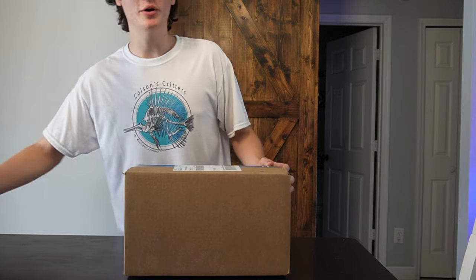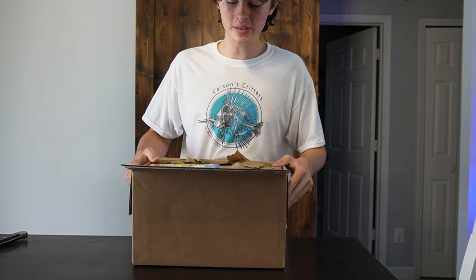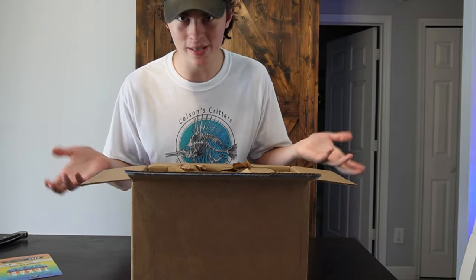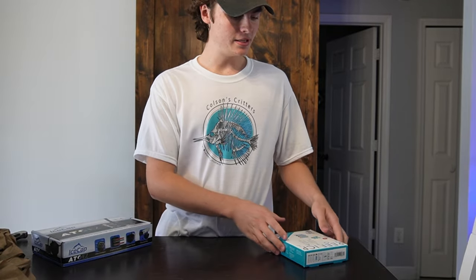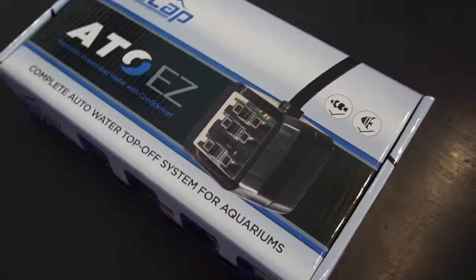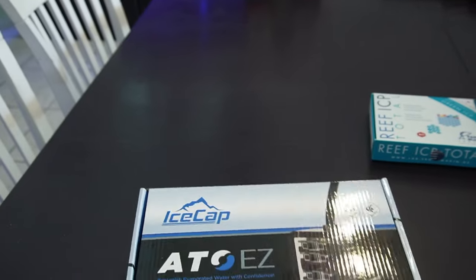We're going to do an unboxing — if you don't know this company, it is Coralview. Coralview is an amazing company and they actually sent me this ATO for my tank. An ATO is called an auto top-off. We got two things here: the Auto Easy ATO by Coralview, and an ICP test — that was a little bonus they sent me. We're going to be popping this on my 20-gallon today so I don't have to keep adding water by hand.